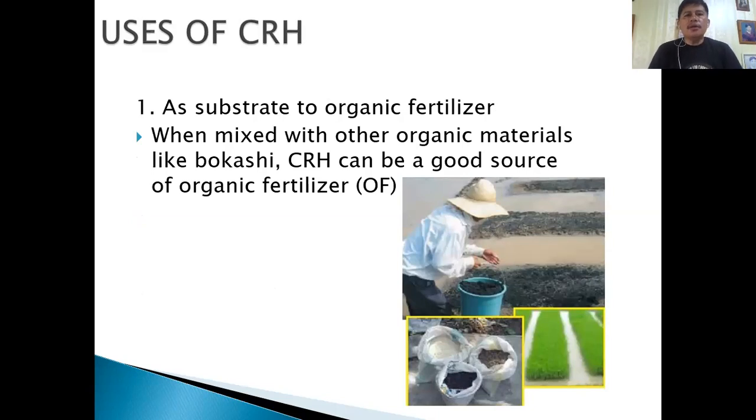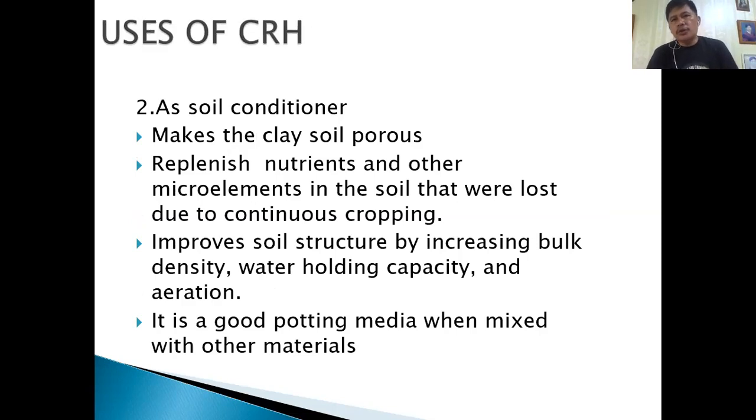CRH can be used as a substrate for organic fertilizer. When mixed with other organic materials like Bokashi — follow the link below in the description section — CRH can be a good source of organic fertilizer. It can also be used as a soil conditioner: it will make clay soil porous, replenish nutrients and micro elements in the soil that were lost due to continuous cropping, and improve soil structure by increasing bulk density, water holding capacity, and aeration.